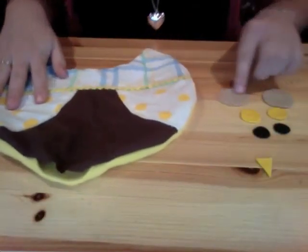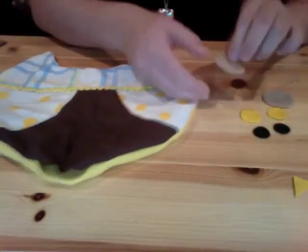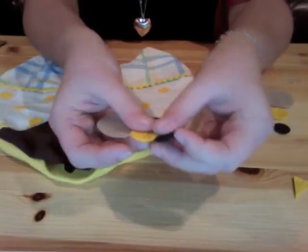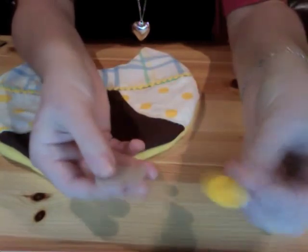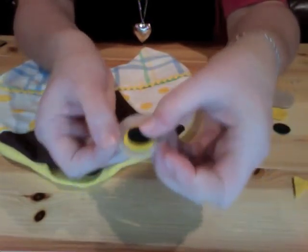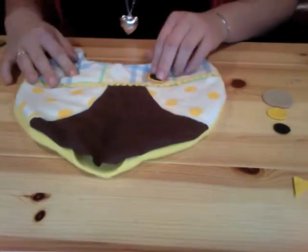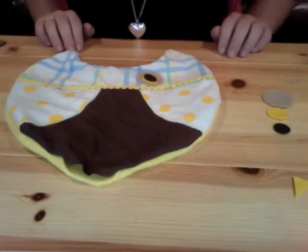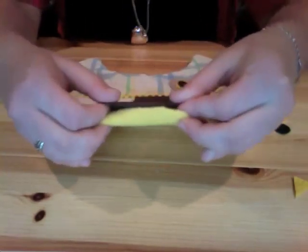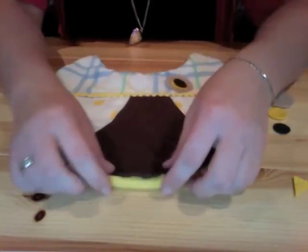There it is all turned right side out — it's almost done. I have a little beak cut out of yellow felt, and these are the pieces for the eyes: three different colors and sizes of circles. I'm going to use my glue gun to glue them together to make a little eye, then glue them on both sides for the face. After that, I'm going to stuff it, and then use my glue gun to close up the bottom seam. You can hand sew it, but I hate hand sewing, so I'll just glue it.